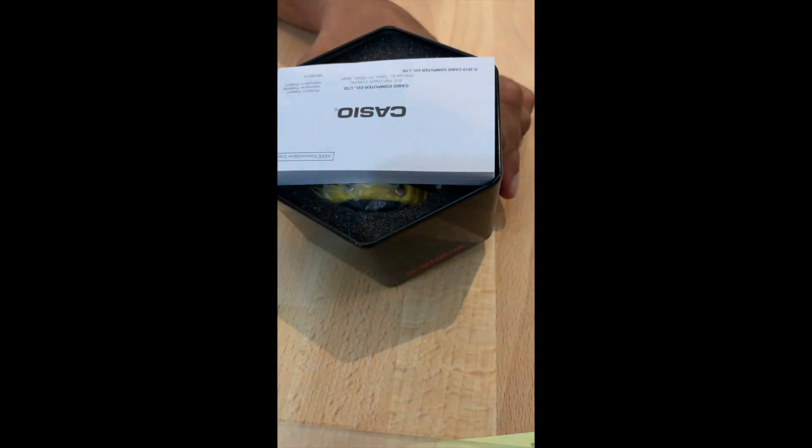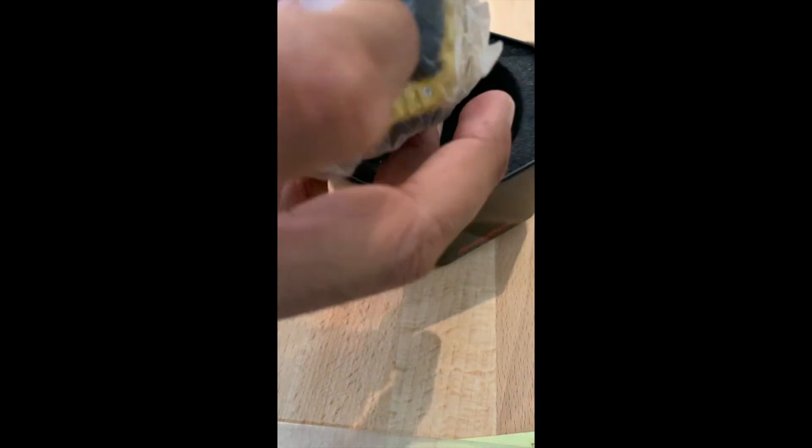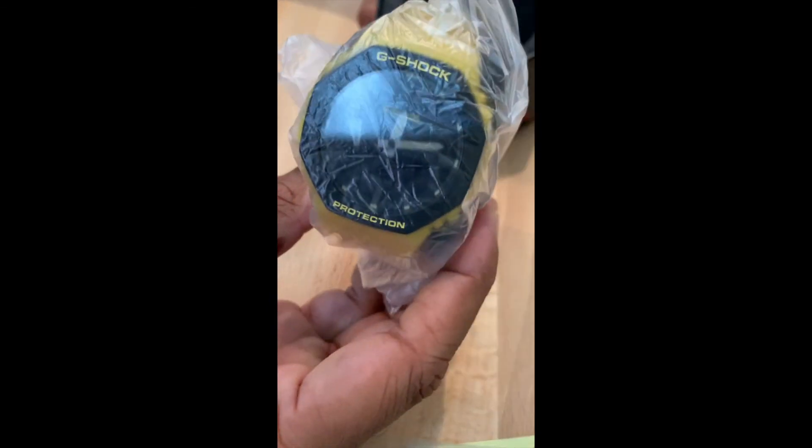So after a lot of deliberation, I decided to go for the yellow G-Shock and I'll tell you why. Although yellow is too flashy for me personally, I primarily went with it.